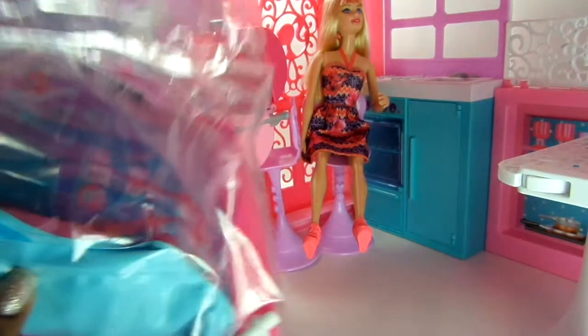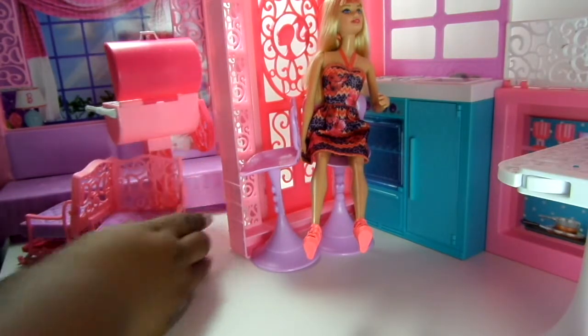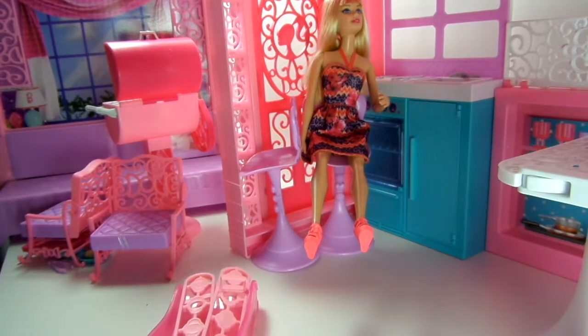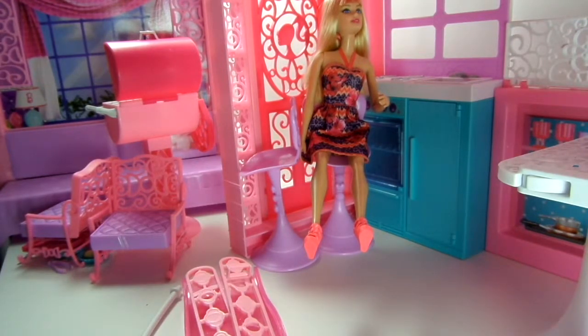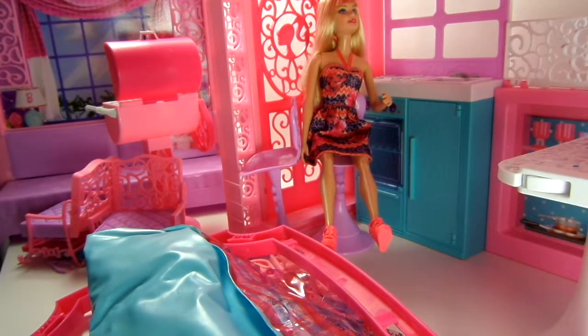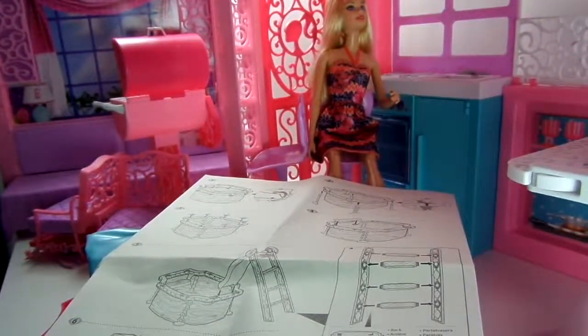I found the bag with the pool, so we're going to put this together. I'm off camera trying to take the pool out of the bag. In pieces it doesn't look too complicated, but in this bag there's the ladder, the stick for the umbrella, and the pool itself — and it comes with its own instruction booklet.